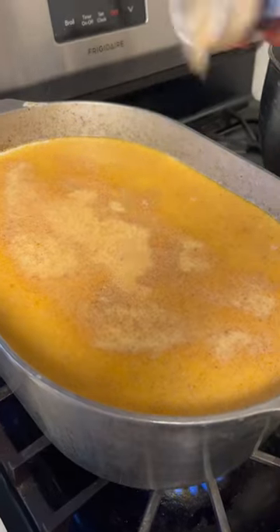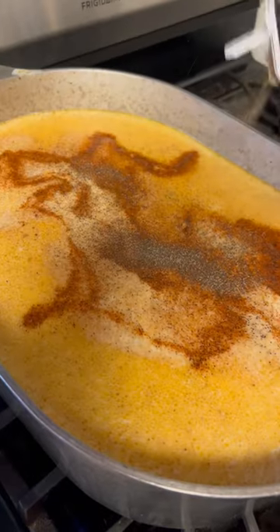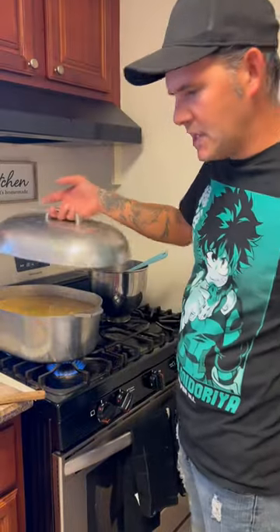Go with your garlic powder, onion powder. Hit it with my Cajun seasoning now. Hit it with that black pepper, y'all. And some dried parsley. Go ahead with that salt to taste. Go ahead on and cover them up till they fork tender.